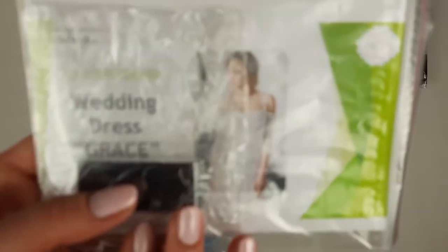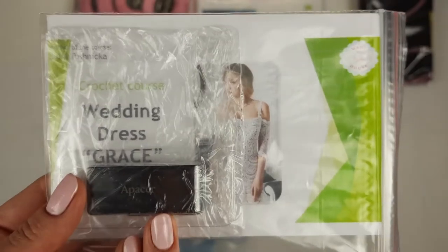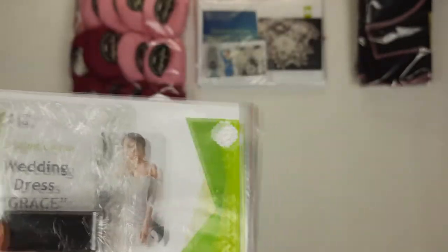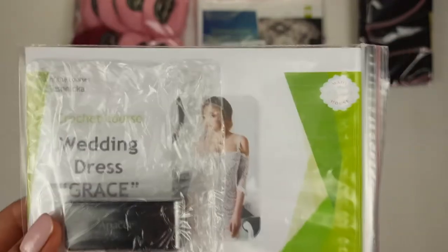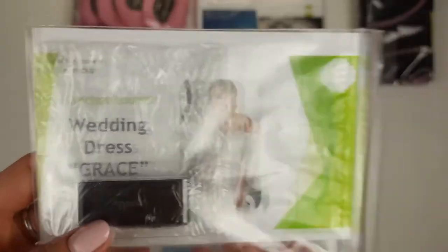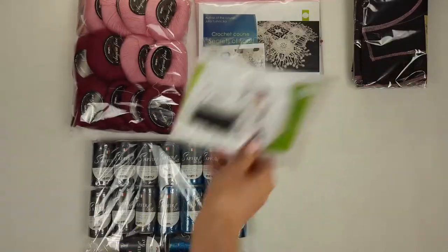Next we have our new crochet course about making the wedding dress Grey. Inside we have 23 lessons — video tutorials and PDF lessons, colored schemes, and instructions in English. The video tutorials are very detailed, from the first loop to the last stitch. Together with me you can create a really fantastic and unique wedding dress. It's a new crochet course from JD House Crochet School, and very soon we will place this course on our website.